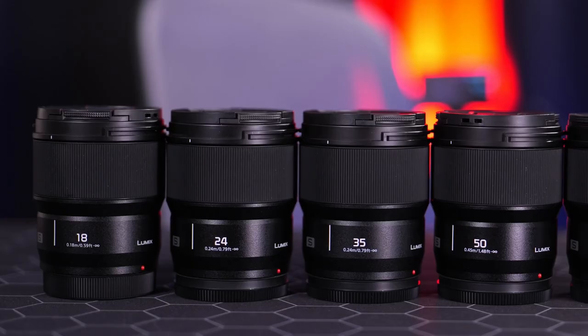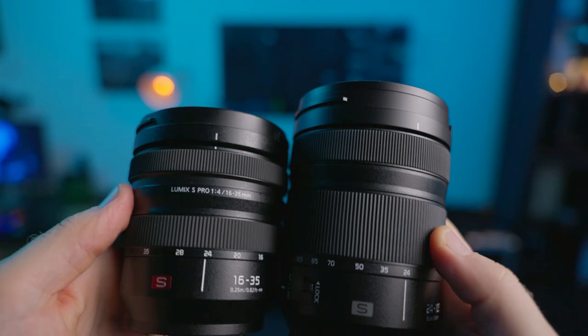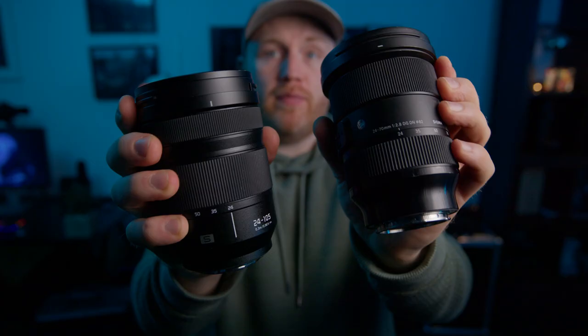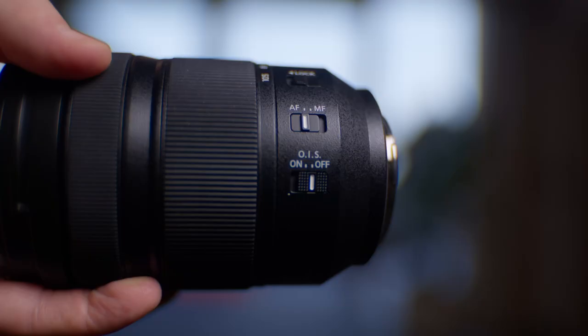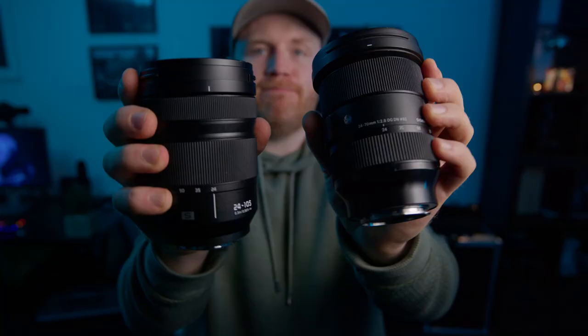As video creators, we have all imagined what it would be like to have one lens that covers everything. Well, what if I told you that that lens may already exist and no one is really giving it the attention I feel it deserves? In this video, we're going to compare it to other lenses that are more expensive and supposedly better, and see if it is actually possible to create amazing videos with just one lens.